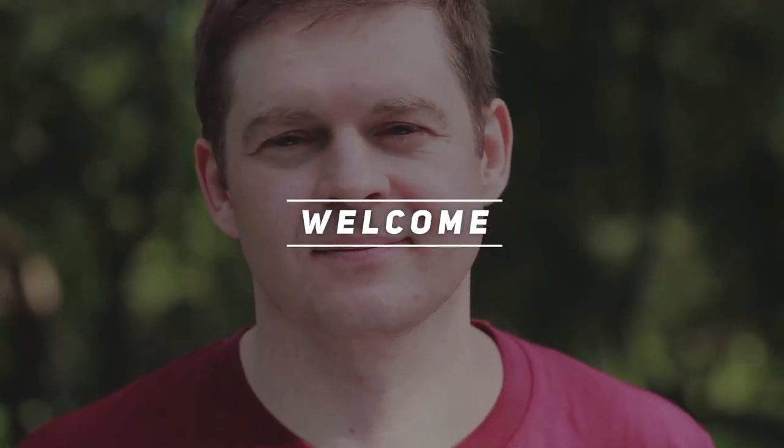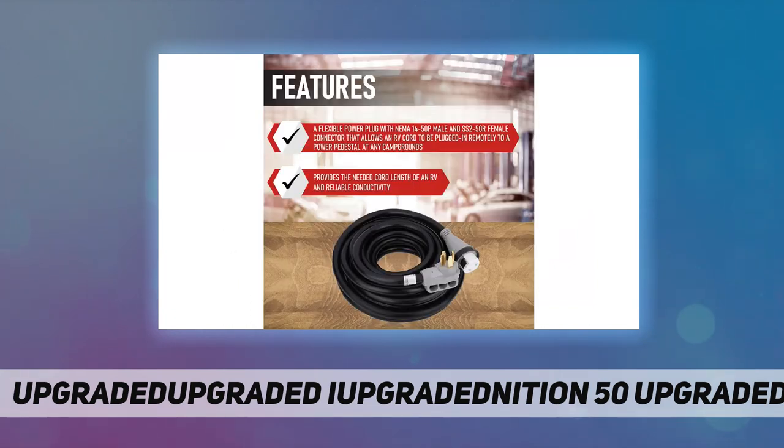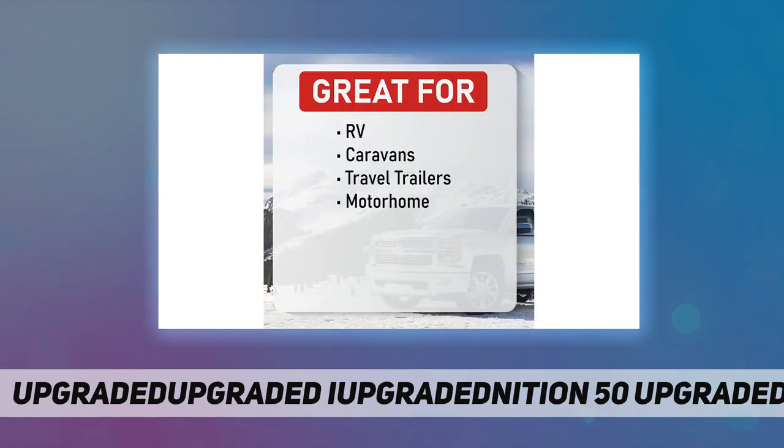Hey, welcome back to my channel. AA Ignition 50 amp 50 feet RV power extension cable, great for RV campers, travel trailers, caravans, and motorhomes. It is made of heavy-duty ergonomic polyvinyl plastic. The power adapter has a plug with three copper pins — one round pin — and also comes with a power grip handle for easy plugging and